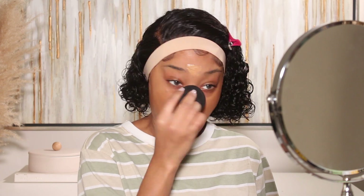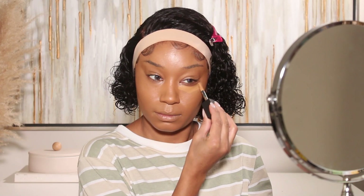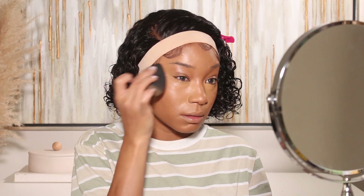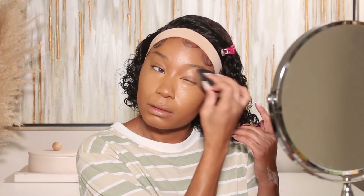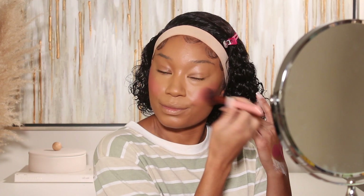I went ahead and primed my skin using LH Cosmetics Mattifying Primer. For foundation, I'm using ELF Makeup's Halo Glow Foundation mixed with Iconic London's Skin Tint — I've been loving this combo together. For concealer, I'm using Huda Beauty's Faux Filter Luminous Full Coverage Concealer. I've been going with a shade that's closer to my skin tone, and it's so much easier to blend because it matches my foundation.